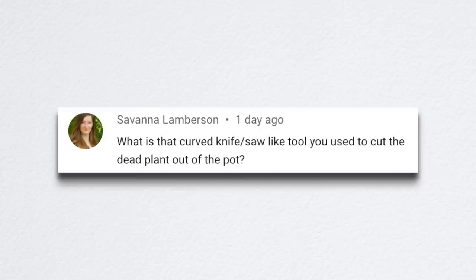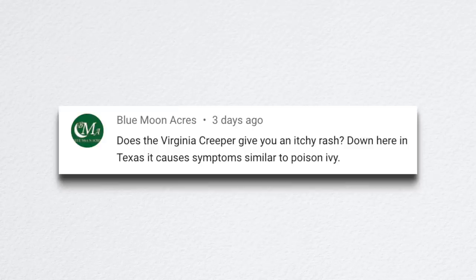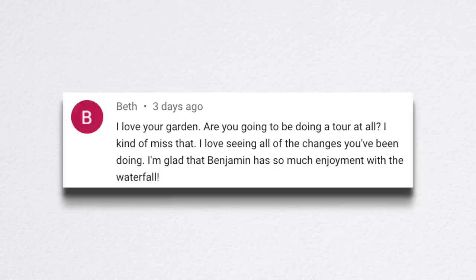Savannah asked about the curved knife or saw-like tool I used to cut the dead plant out of the pot. That was a Felco pruning saw — which is probably the very improper way to use that tool. I'll probably need to get it sharpened now, but it's a really effective and fast way to cut a single plant out of the center of a container without ruining all the plants around the outside. Blue Moon Acres asked: does Virginia creeper give you an itchy rash? Down in Texas it causes symptoms similar to poison ivy. I've never heard of Virginia creeper doing that, and it's never done that to me.